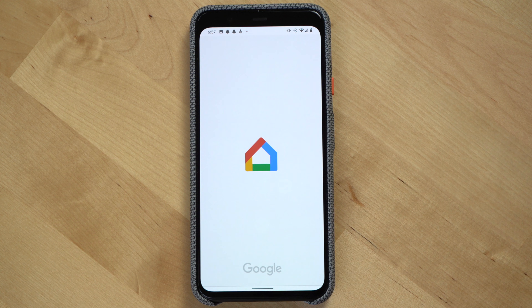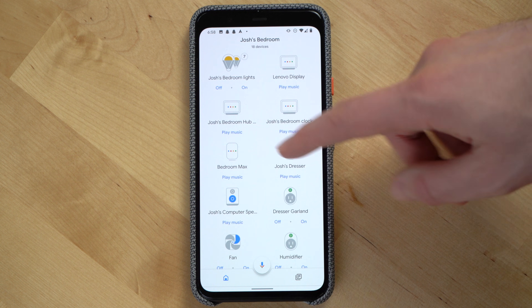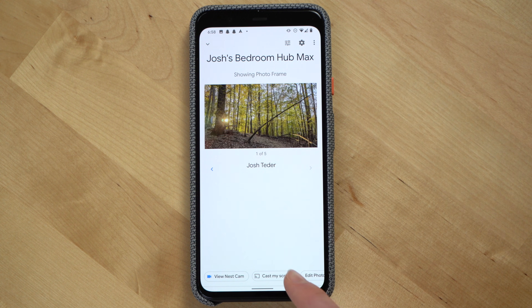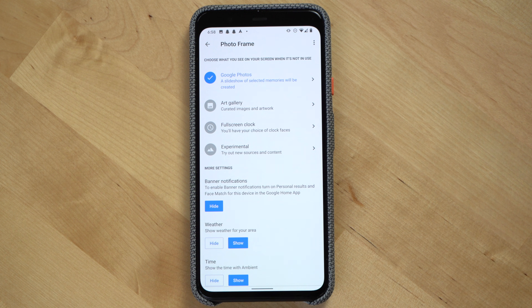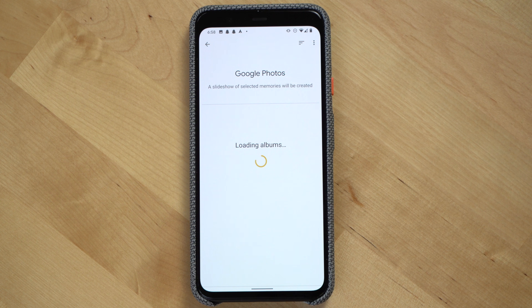Assuming you've got Google Photos set up the way you want, let's open up the Google Home app. Scroll through the app till you see the assistant display you want to display your Google Photos on. Click on that device and then click edit photo frame. On the screen that follows, you'll see that we have a few options to choose what's displayed on our Google Assistant screen. For this tutorial, you're going to want to select Google Photos.